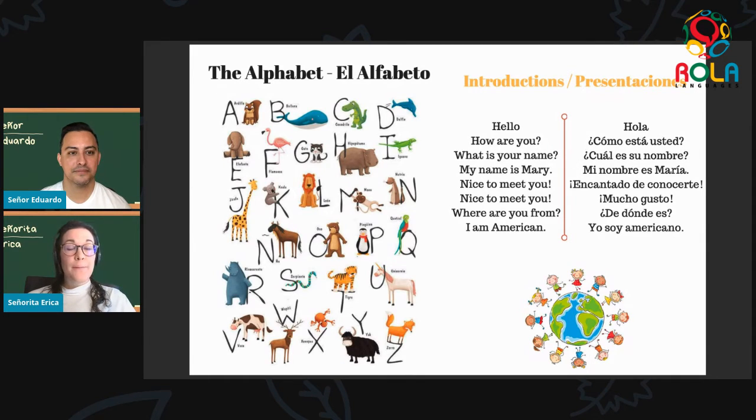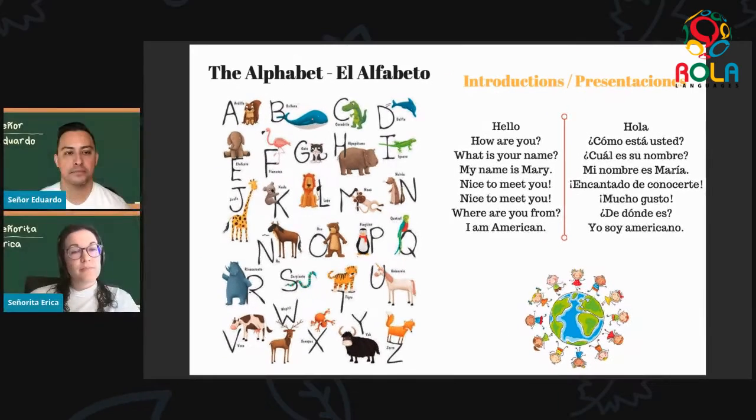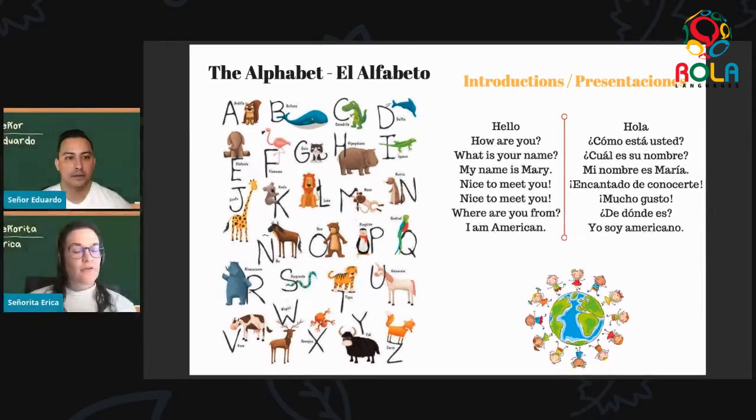For the letter B, we have ballena. Ballena. Muy bien. And from the picture — what's ballena? That looks like a whale. You're right, it's a whale. So we have ballena for our letter B word. Now next, going on to C, we have cocodrilo. Cocodrilo. Muy bien. Cocodrilo — and what can we tell from this picture? Cocodrilo is a crocodile. Right, it's a crocodile. Cocodrilo — it's a little tricky to say, even for me.